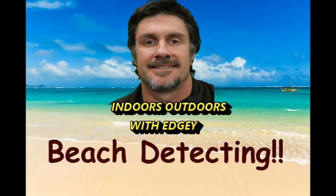Good morning everyone. Chris here, Indoors Outdoors with Edgy.